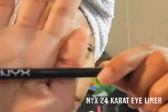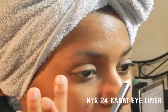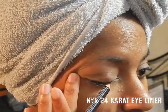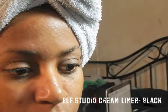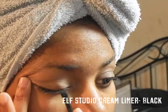Here is the most important part: the first thing is to lay a base for our eyeliner. I'm going to use the NYX eyeliner in 24 Karat and roughly apply this to the lash line as a guide for where we want our eyeliner to go.